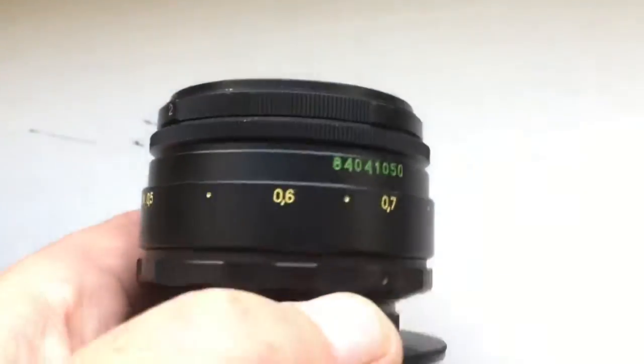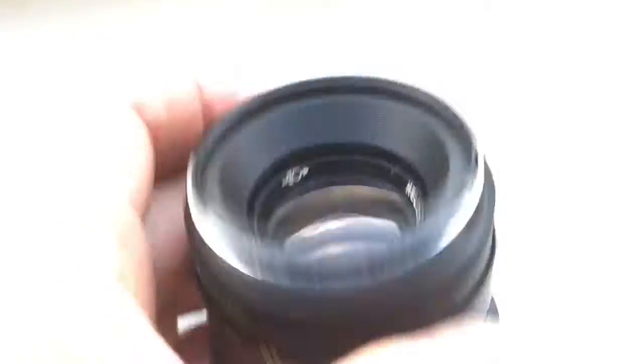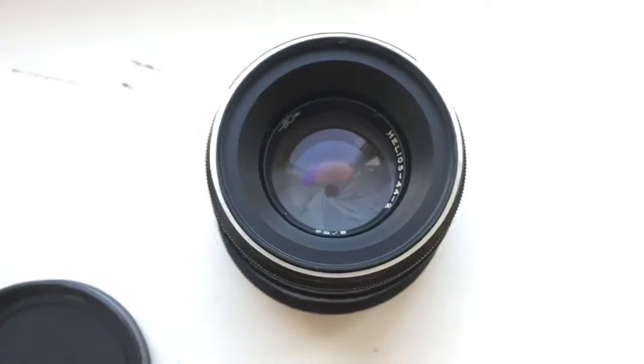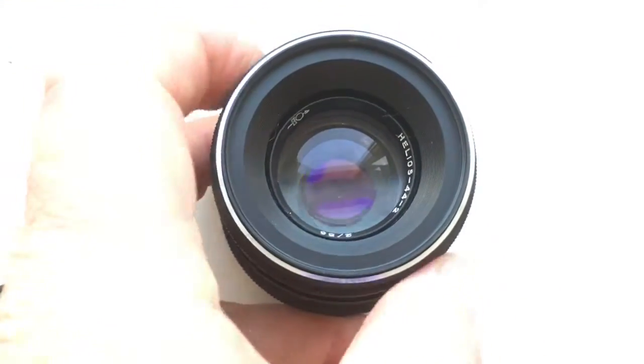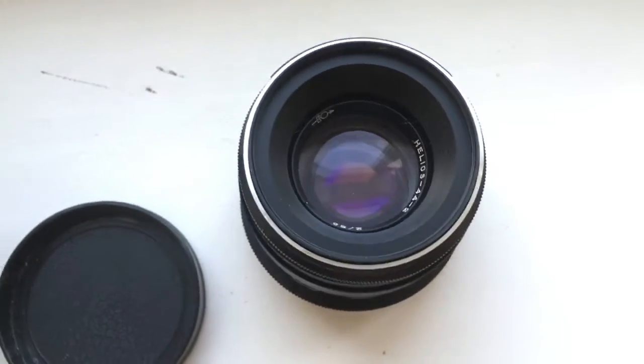Linz in very very good condition. Aperture. Now I check your Linz in my camera.